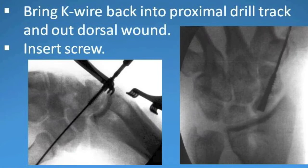At this point, we pass the guide wire back across the nonunion site and out the dorsal wound. The pre-measured screw is inserted, and we basically wait for healing.